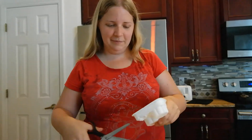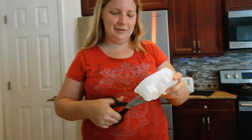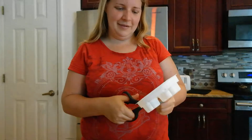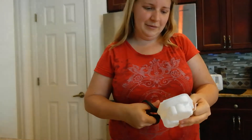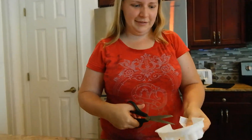This looks smaller and perfect - a lot smaller than on the internet. Oh my goodness, okay.